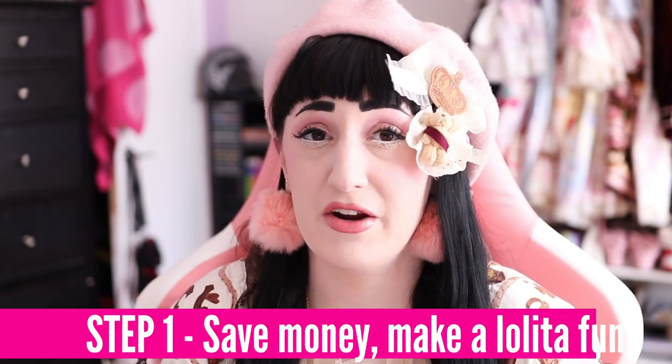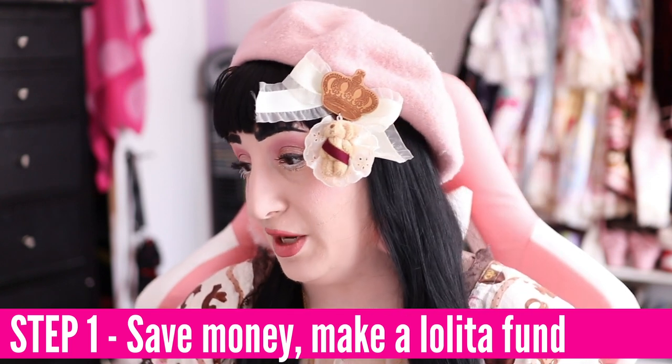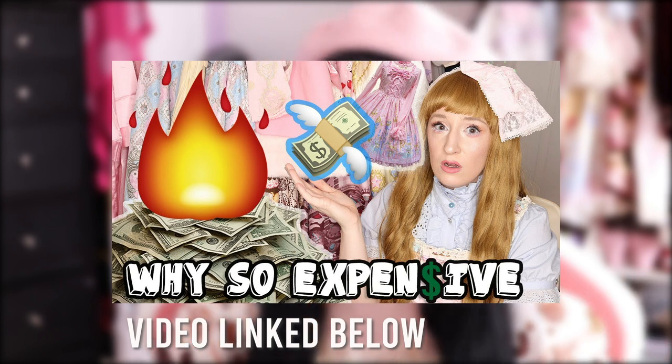I would also look for areas of my life where I could save money — maybe eating fast food less, spending less on video games, going out to events less. I talked about this a lot more in my 'why Lolita is expensive' video. I would basically set aside a little bit of money here and there and start a fund, probably within my PayPal. It's kind of a fee-free place to save, and for most places you're gonna be buying Lolita online, you need a PayPal.